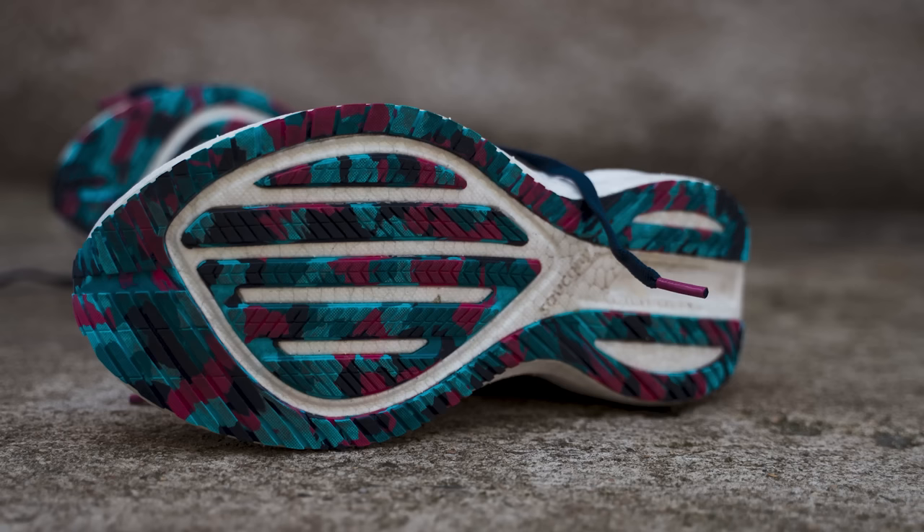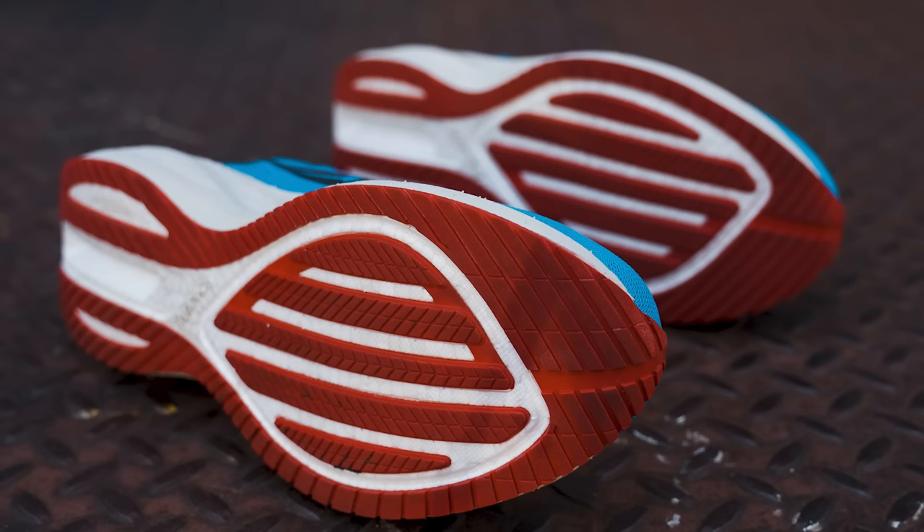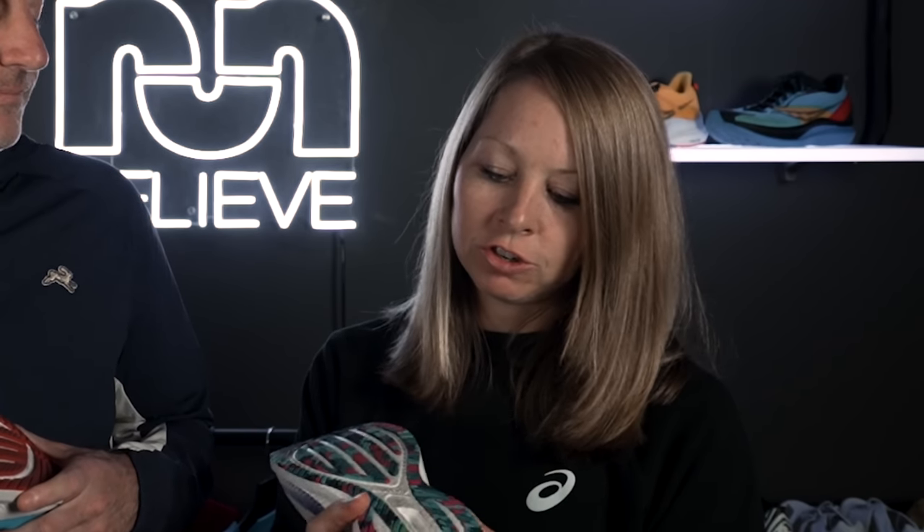Getting down to the rubber and finishing off the shoe — traction was fine, I didn't have any issues with grip. This seemed to be able to handle it all. I felt pretty secure running in this, no issues with traction. I think you'll get a lot of miles out of this shoe.